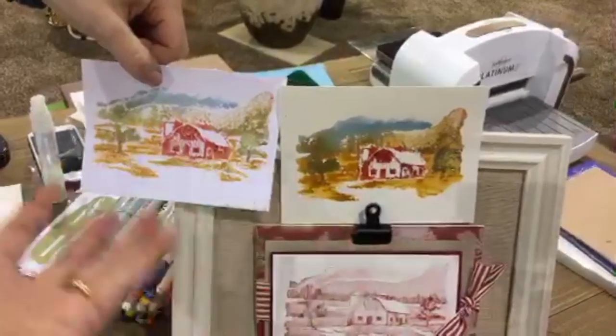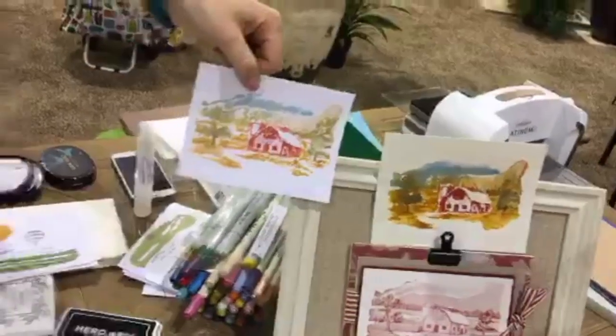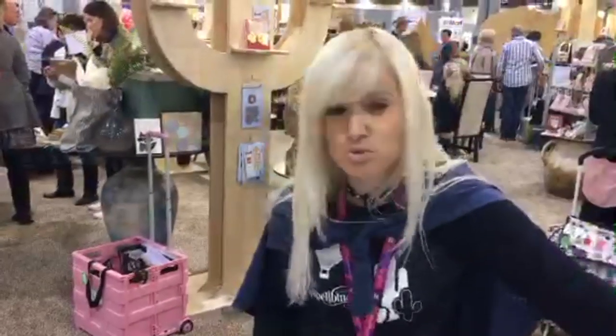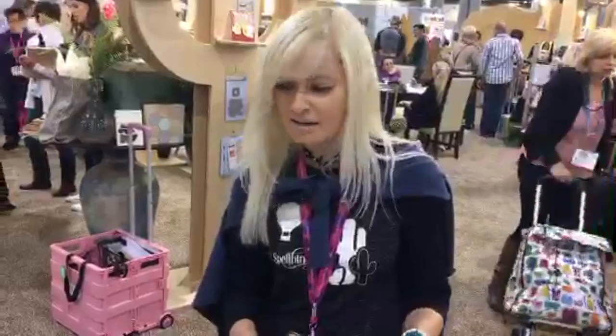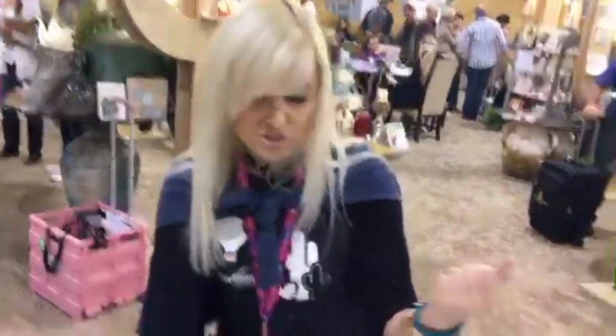You can really see how the paper you use gives you a different effect — it's not just the stamp, paper matters just as much. If you're not getting great impressions, try using a different paper. This is Arches watercolor paper, which is the best for watercolor. Give it a try — try different kinds and different brands to see what you like.